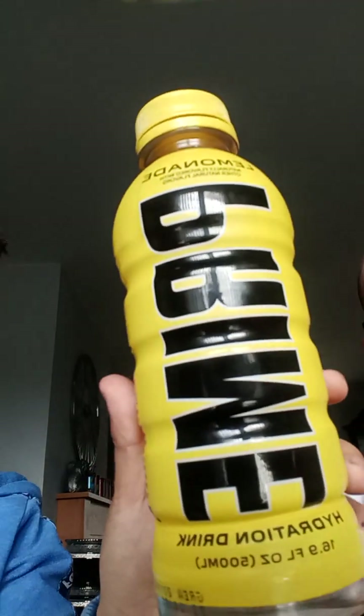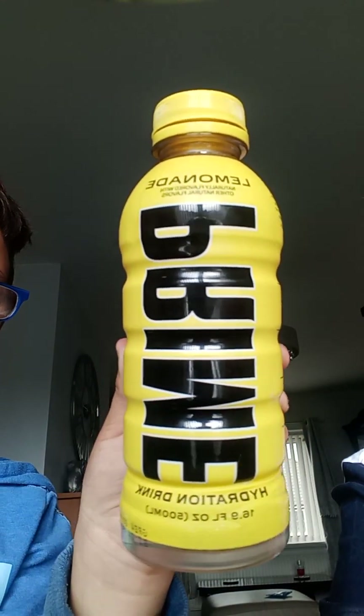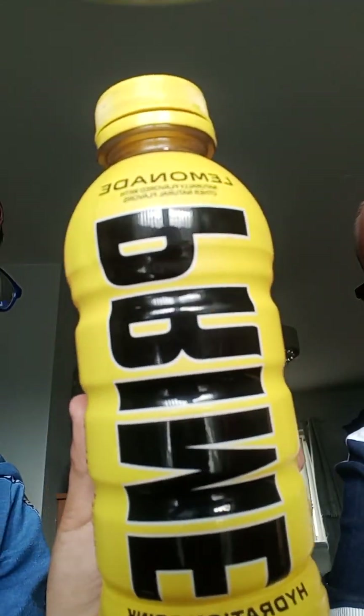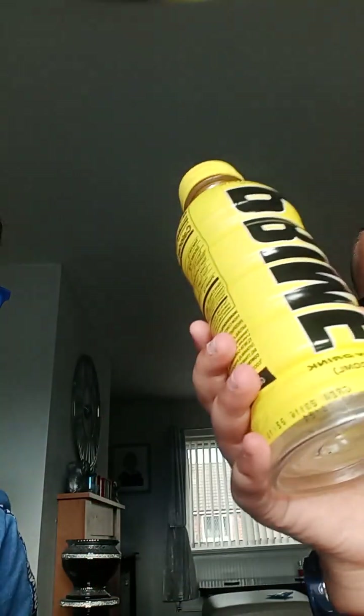Next we have the second US bottle — it's the lemonade, because I have to flex on that thumbnail. I rate this one 10 out of 10. Ryan? 10 out of 10, definitely. I think this is the best bottle type.